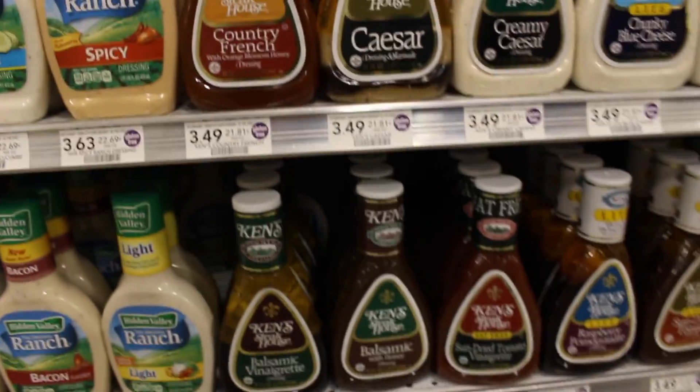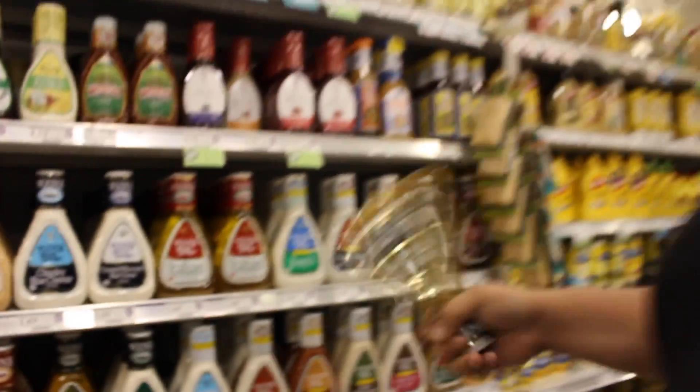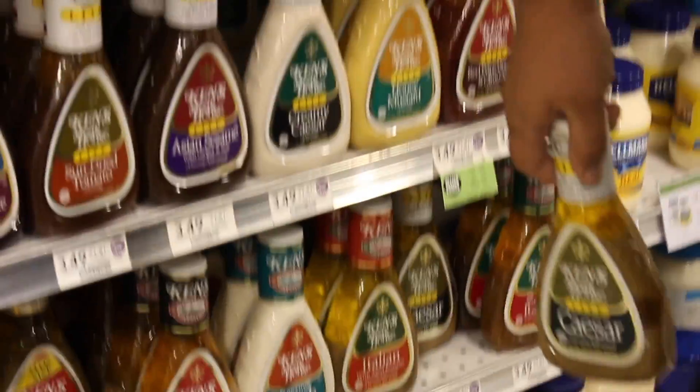I'll probably get things I don't need because they're on sale. We need the Caesar dressing for Linda because she doesn't like Newman's — they don't know how to make Caesar dressing. Where is it? Do you guys see it anywhere? Yeah, that's it right there. Where's Waldo? Too much salt — my ankles swell.